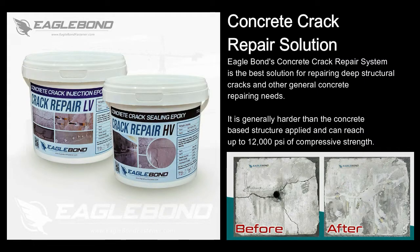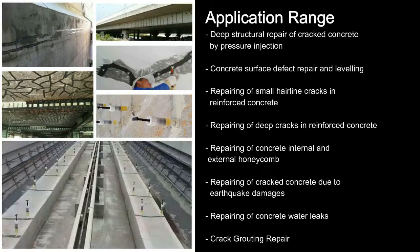Eagle Bond's Concrete Crack Repair System is the best solution for repairing deep structural cracks and other general concrete repairing needs. When fully cured, the newly repaired concrete is generally harder than the concrete base structure it has been applied to. Eagle Bond's Concrete Crack Repair Solutions has a wide range of applications, mainly penetrating deep cracks by pressure injection.